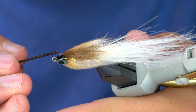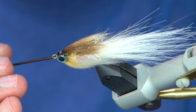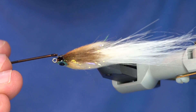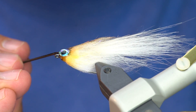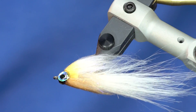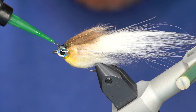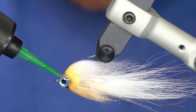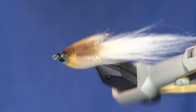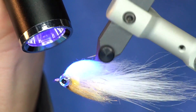That ring of resin is critical to making a super durable head. You can see on both sides how that resin just barely goes into the Bruiser Blend. I need a little tiny bit more on top of this fly and on the bottom, then I'll just rotate that for it to kind of blend into place, and while I'm rotating it I just cure it.